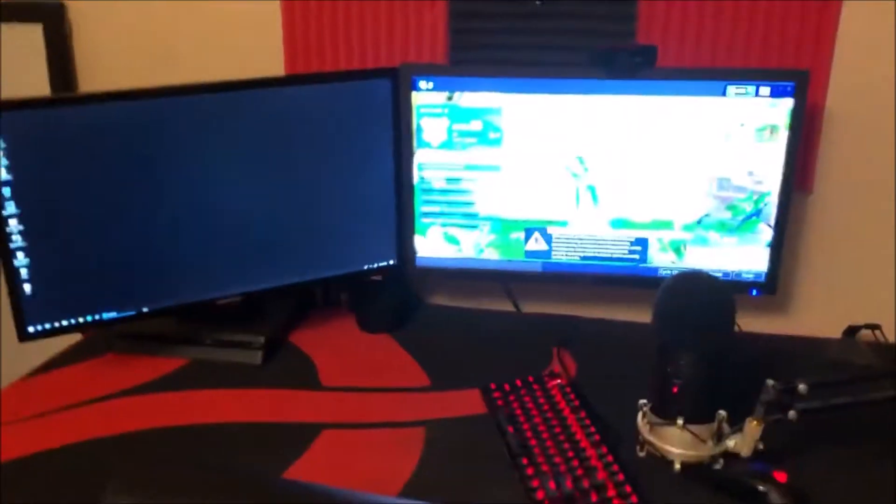There's my Logitech G403 mouse, my gaming PC — I'll put the specs down below — some controllers, and some soundproof pads. I've got two monitors: one 144Hz and one 60Hz because I don't need anything else. There's a random pop filter, a PlayStation if I want to play some COD or something. Anyway, here's my setup.